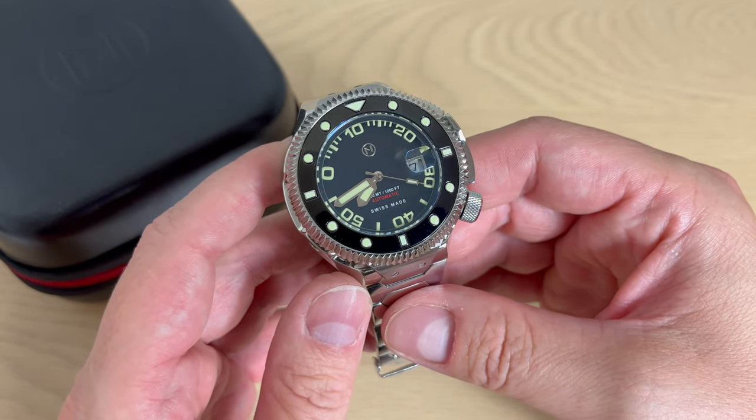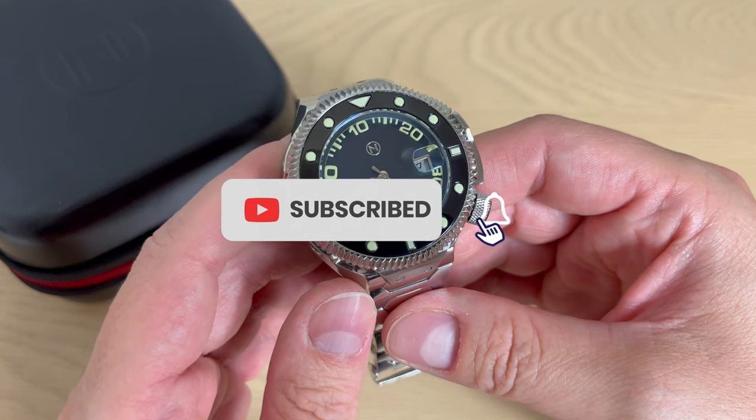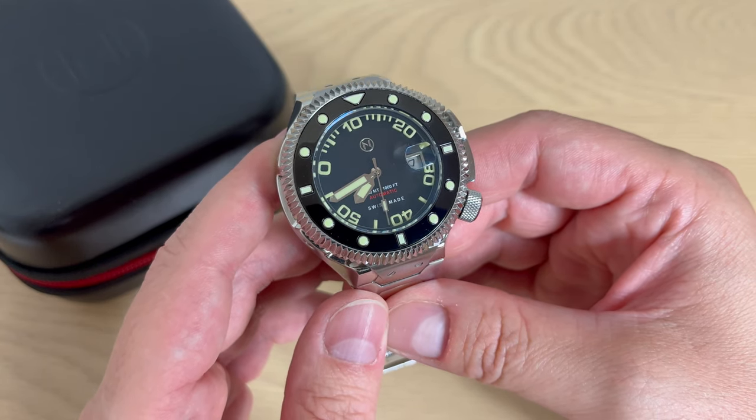I hope you enjoyed this review. Don't forget to subscribe to my channel, follow me on Instagram and Facebook, give this video a thumbs up, and leave a comment down below. Visit Nova on their website — link in the description — as well as Montreux watch straps, link in the description. Thanks a lot for watching, see you next time.